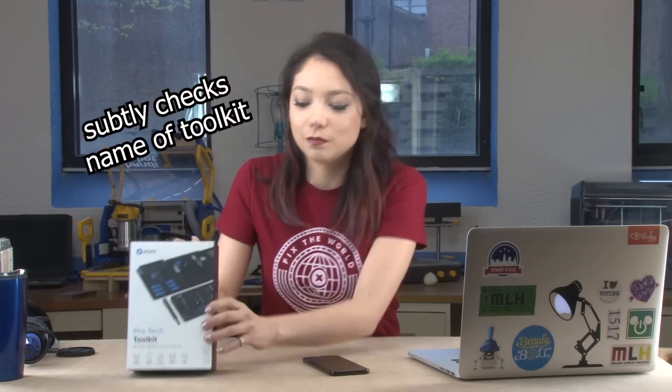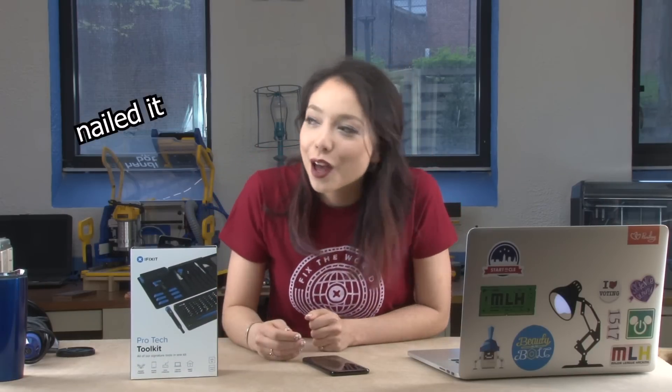We are going to be improving this Galaxy S8 Plus, thanks to this iFixit ProTech kit.